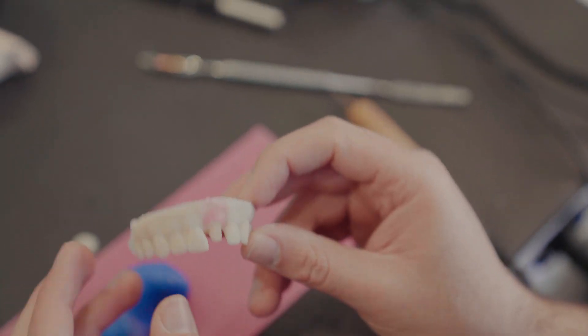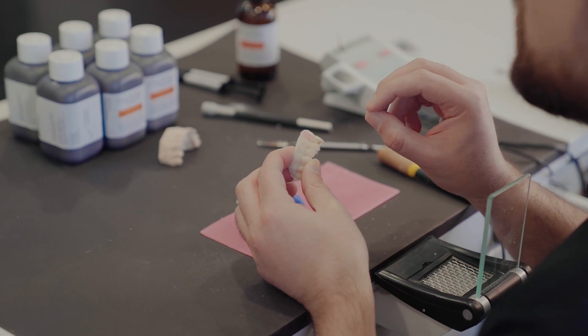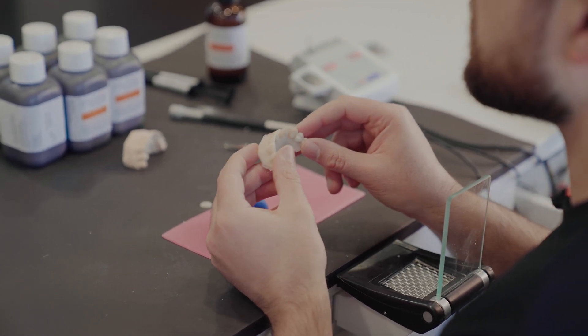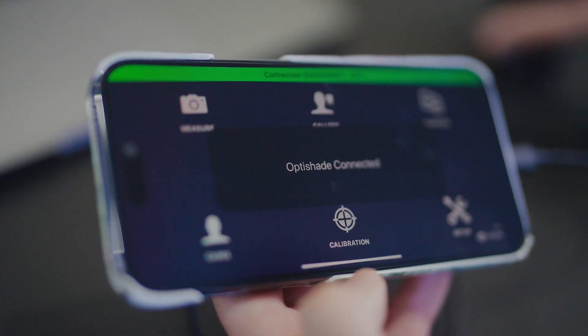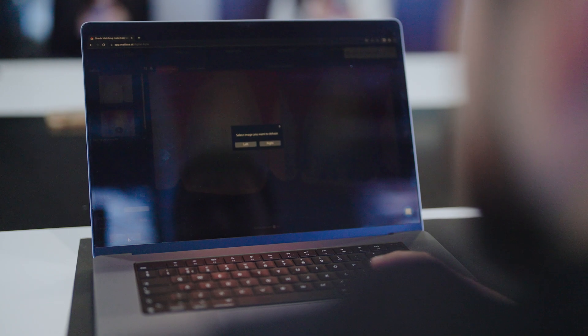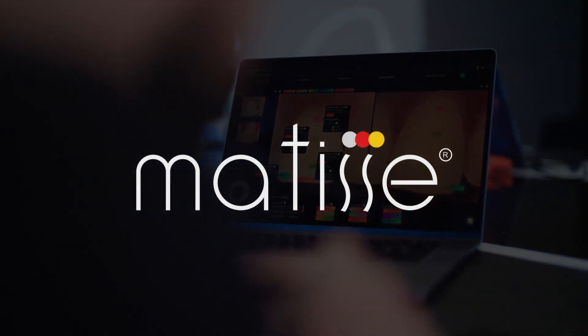This is very important for the Matisse OptiShade workflow, because when you work on this model you will see LAB colors which are more precise, and you can expect these colors to be the same in the mouth. This way there is no guessing anymore — predictability in color matching is one of the most important things in this process. The next step is framework staining, and I will show you how to stain the framework using Matisse and OptiShade. Matisse works like magic.